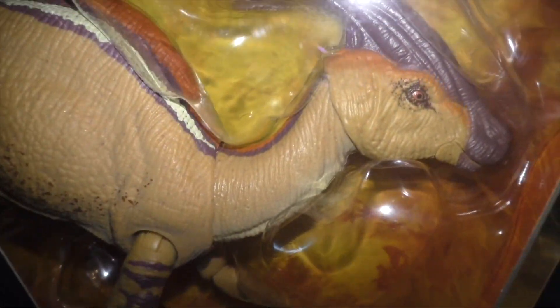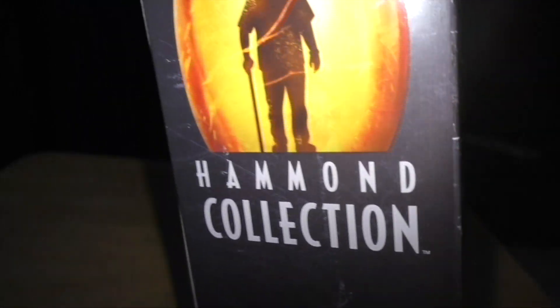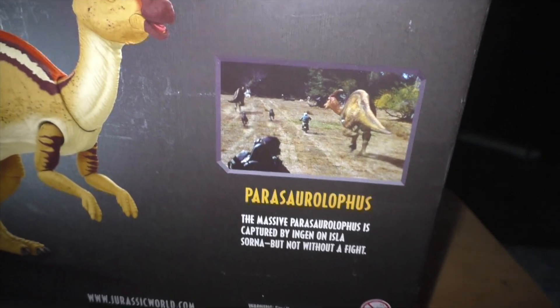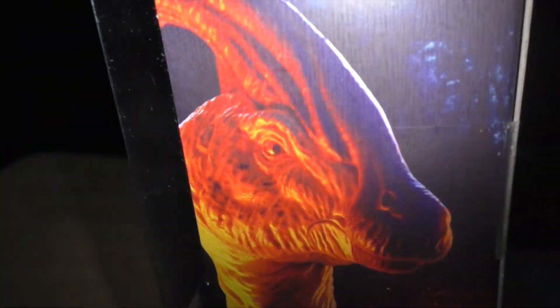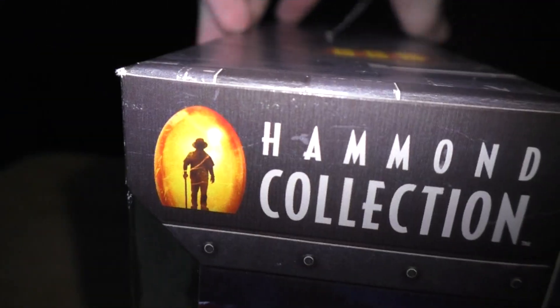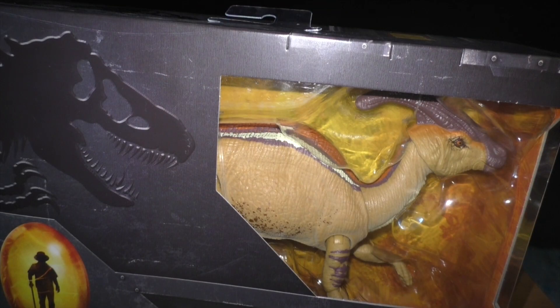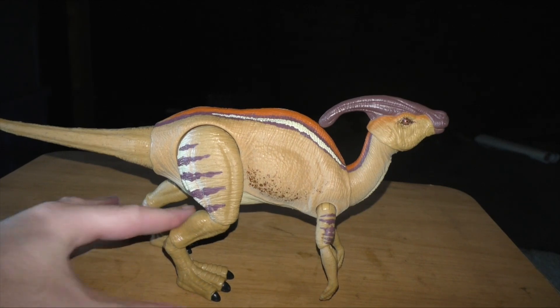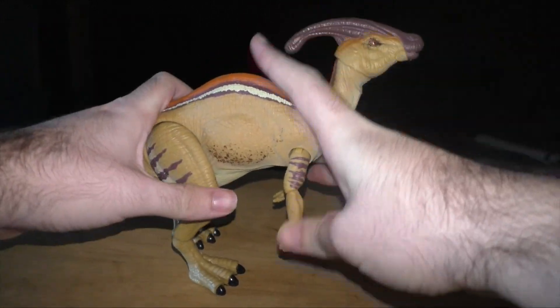We got the name for it, we kind of got the detail for it, and the Hammond Collection. We got the sides and the back — if you look at it from the back, it looks cool. And then you've got The Lost World: Jurassic Park. I love how it says that. And then you've got Hammond Collection on the side. We're not going to see the full experience of the figure until we get it out of the box, so let's do just that. And here it is — the Parasaurolophus in all of its glory.